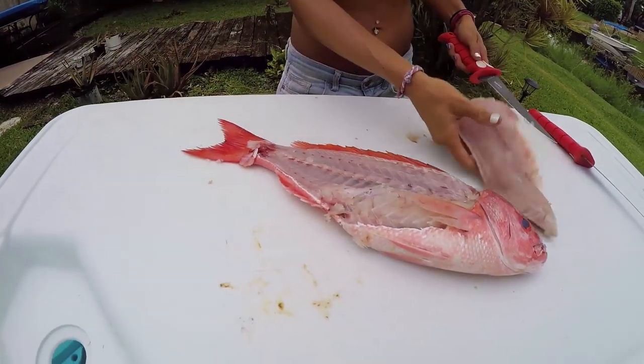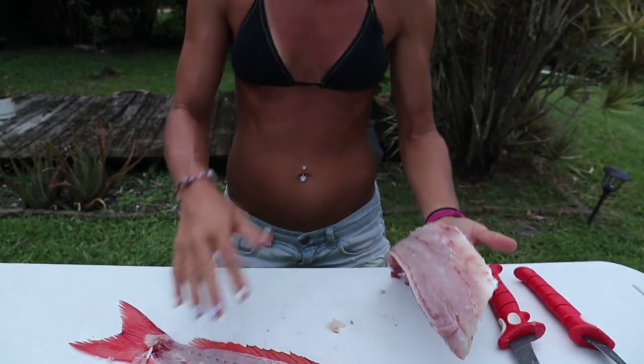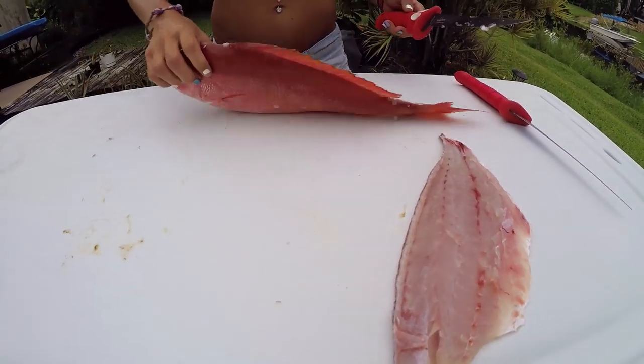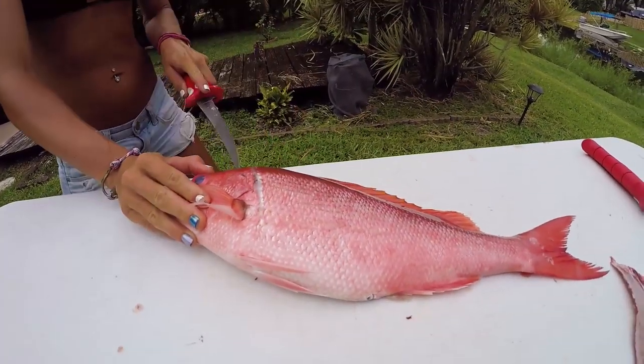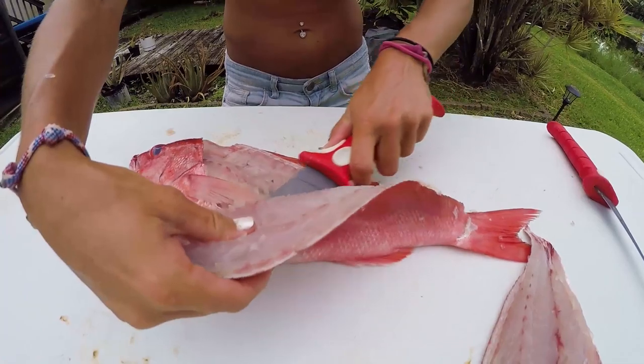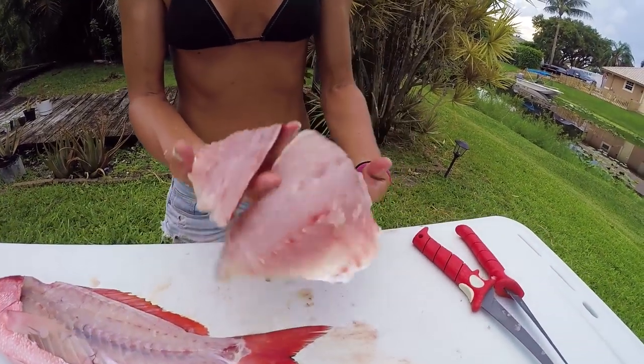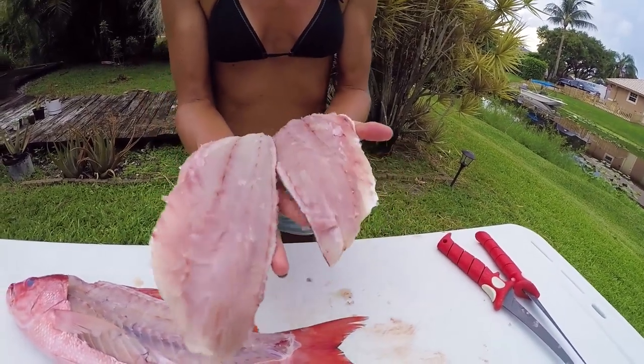There we go — check out that meat. That is a stud fillet right there for a big old vermilion snapper, and that's a quality fish for that area we were fishing. So let's get this other side off real quick, doing the same exact thing. We're going to do something a little different with our catch and cook — this is going to be on the half shell. On the half shell, it basically means we're going to leave them on the skin, cook them with the skin on, and it acts as a barrier on the grill — it'll just flake right off the skin.